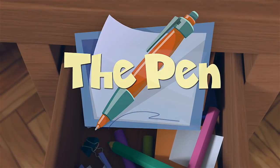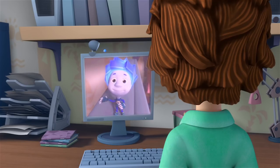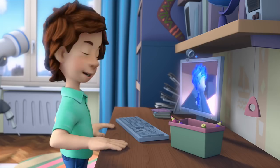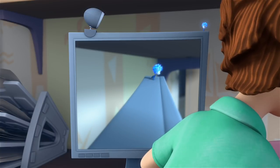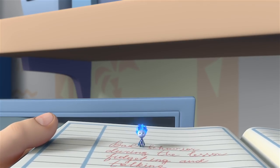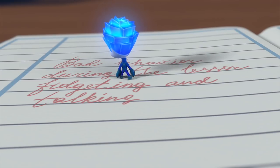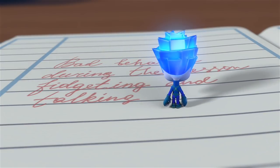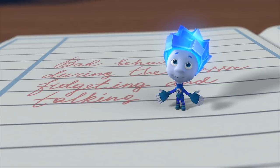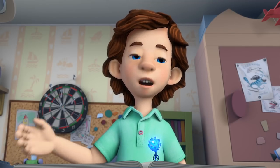The pen. Not here either. Tom Thomas! Are you looking for me? No, for a red pen. I need it right now. What do you need it for? Look what my teacher wrote in my assignment book. Bad behavior during the lesson. Fidgeting. And talking. What are you going to do with the red pen? Your teacher left something out? I thought maybe, you know, I could fix it a bit.